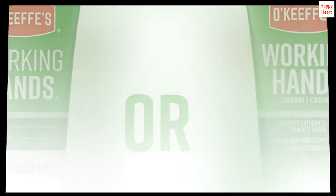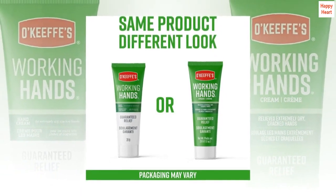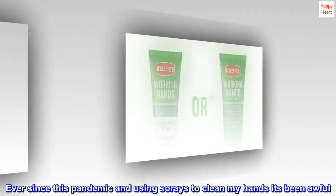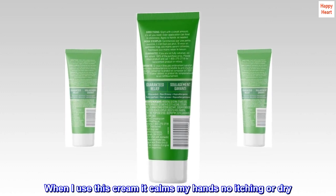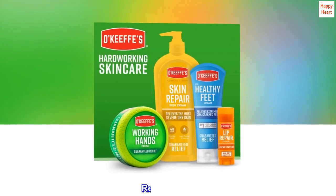Great Hand Cream. This cream has really worked for my hands. Ever since the pandemic and using sanitizers to clean my hands, it's been awful — my hands are always itchy, dry, and peeling. When I use this cream, it calms my hands: no itching or dryness. Really good.